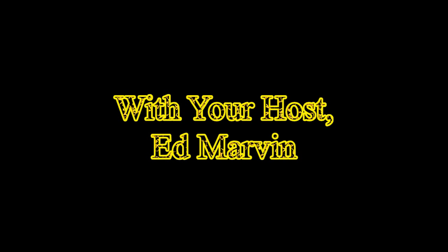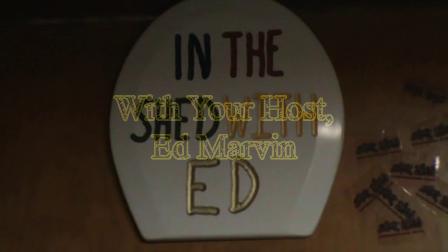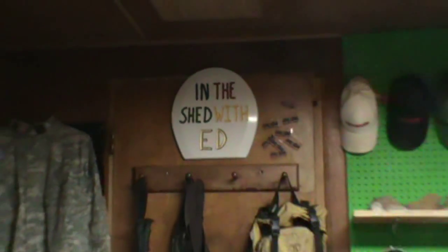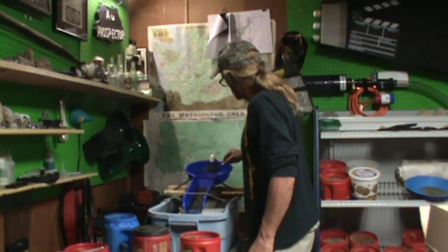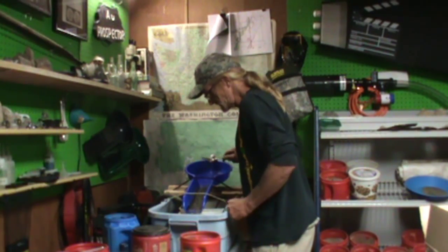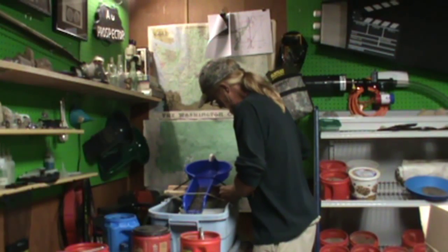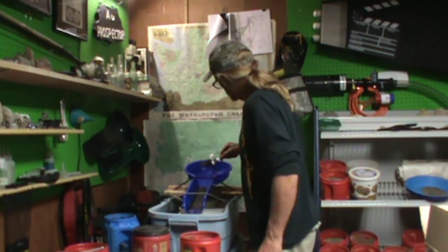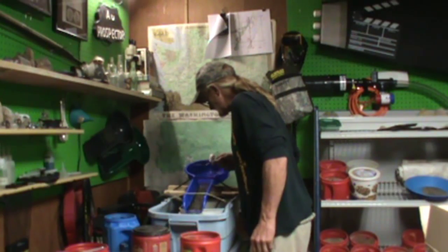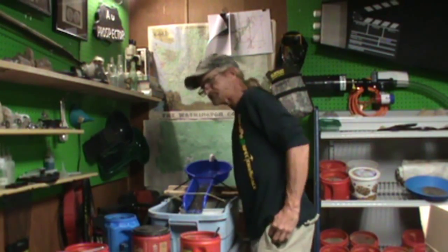In a Shed with a Head. Hey YouTubers and friends, thanks for joining me in my shed on this little episode of In a Shed With a Head.